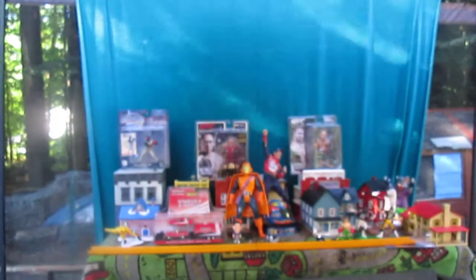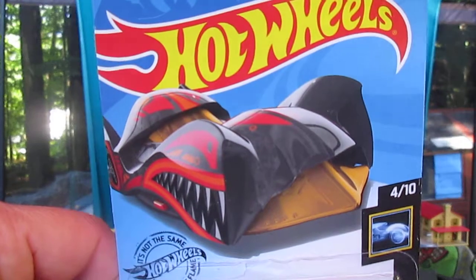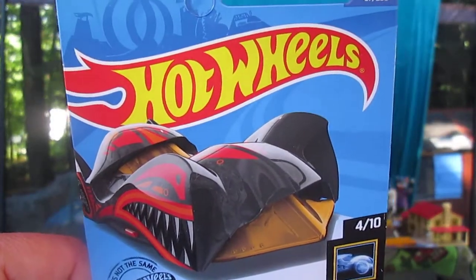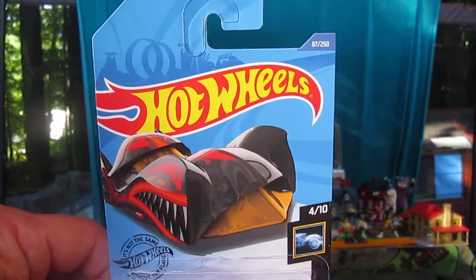Let's see if it rolls on the track. Of course it does — it rolls perfectly! Thanks so much for tuning in to Timmy's 10 again and watching us open up this Cloak and Dagger 2020 Hot Wheels. Please subscribe to Timmy's 10 again.